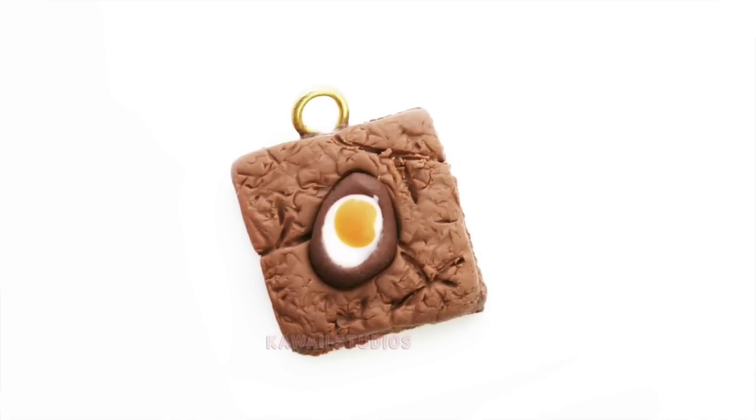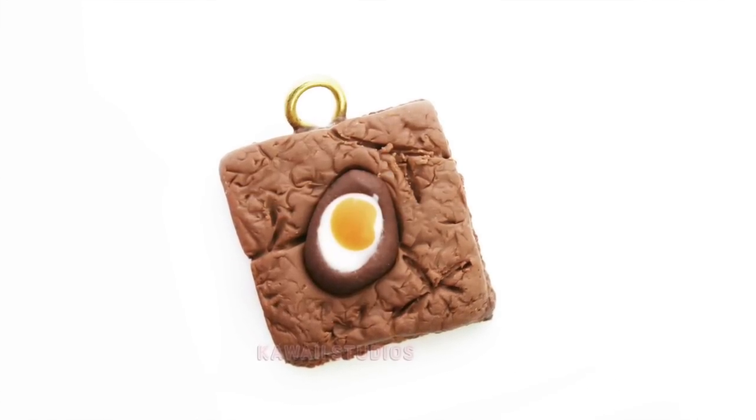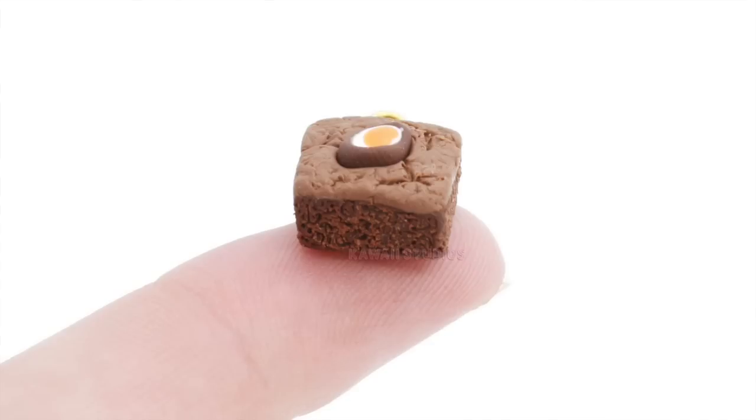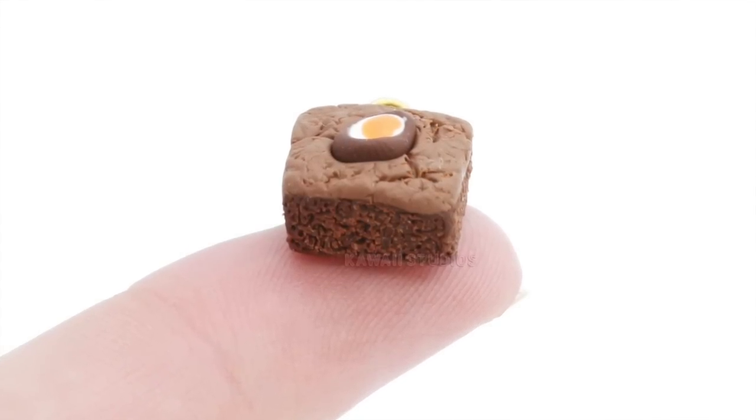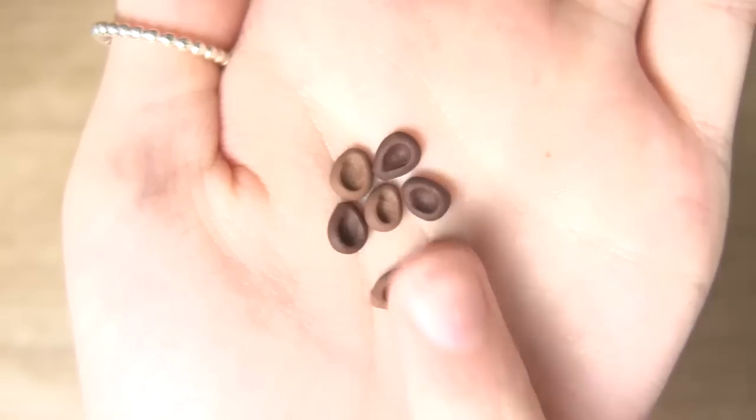Hi everyone and welcome back to my channel. Today is going to be my last late Easter tutorial and I'm going to be showing you how to make these really cute cream egg brownies. These brownie charms actually look really complicated but I promise you they're very simple, so I'm just going to get on with the tutorial now.